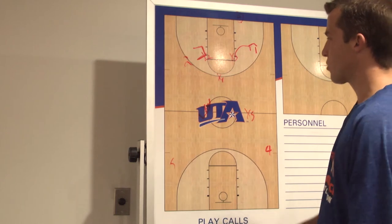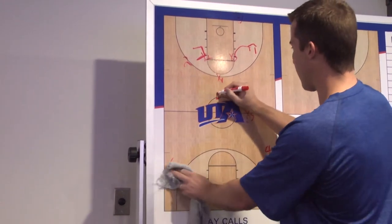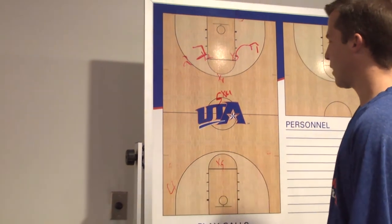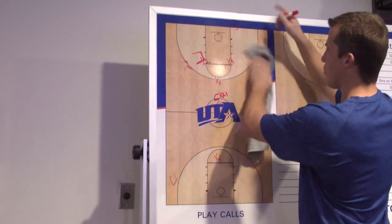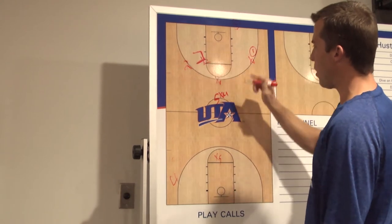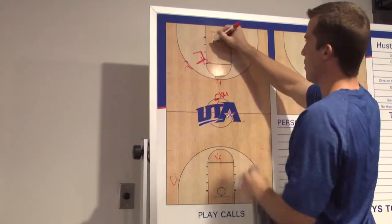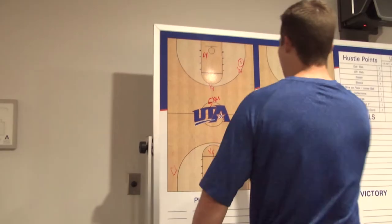Once the ball comes in, we're just trying to put pressure on them. They may line up in a different alignment — say they bring their five man up — and he'd be responsible for him there, while the five still has the furthest guy away from the basket. Essentially we're matching up man for man. Once the ball comes in, we call 'ball.' Say they throw it to the point guard — our one man is pressuring him right away. He's now responsible for the four man, so he talks, saying 'two man switch,' telling, say, Jamel to push up on the four man.